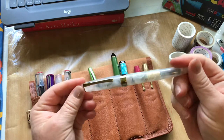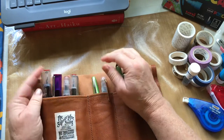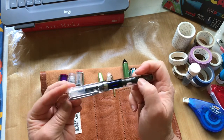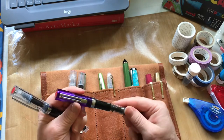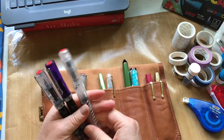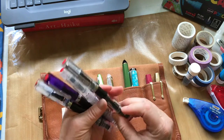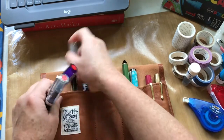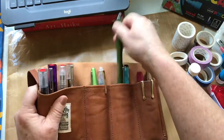I have my new washi tape Kenai pen with some Diamine Oxblood. In the Twisbies: one has Pilot Iroshizuku Shin-kai, one has Robert Oster Lake of Fire, one has Sepia Diamine Document, one has Robert Oster Cherry Blossom, and one has a little violet sample. Since they all fit nicely, I'm going to take all of those.